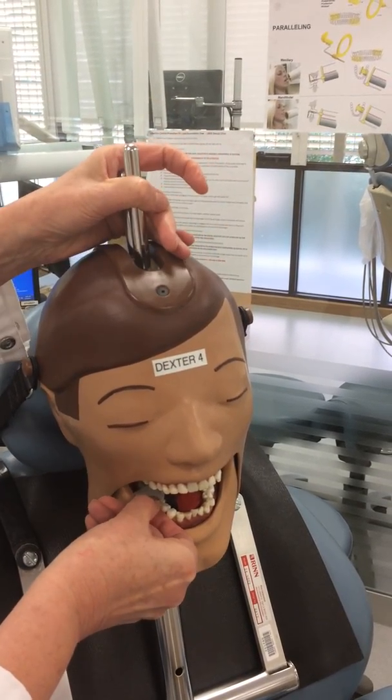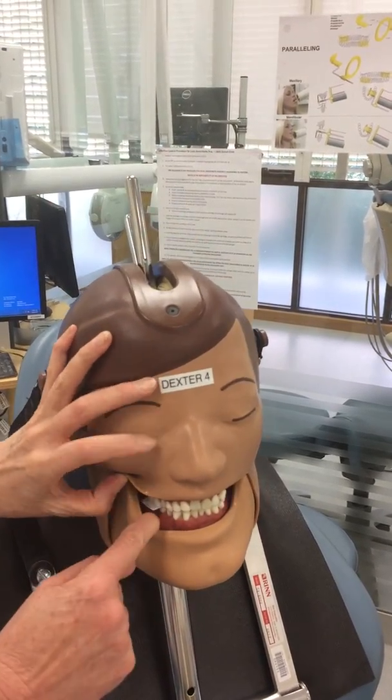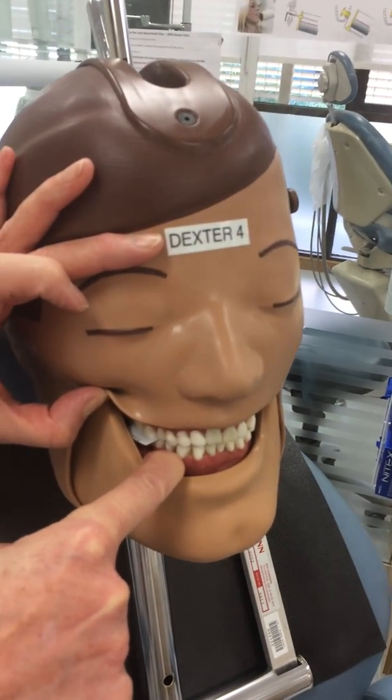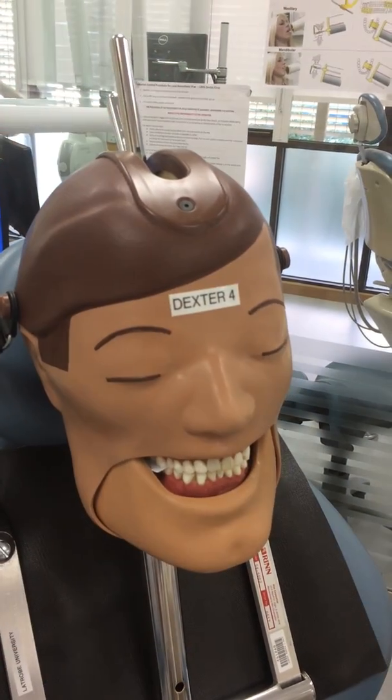You hold on to the tab as you close. Make sure that you have an equal amount of the tab exposed on both sides, and make sure Dexter's biting firmly.